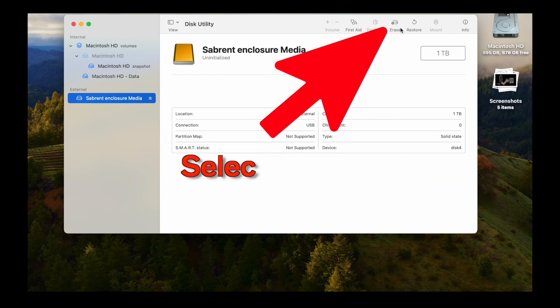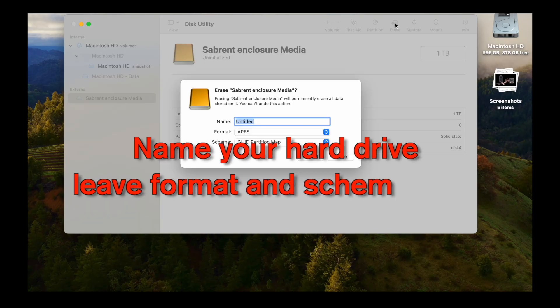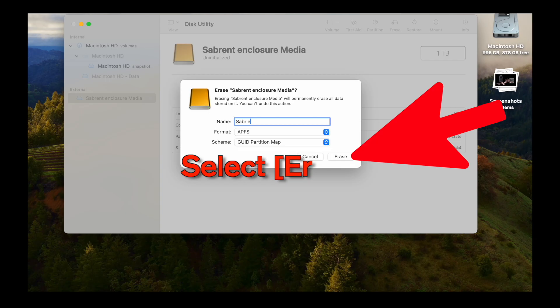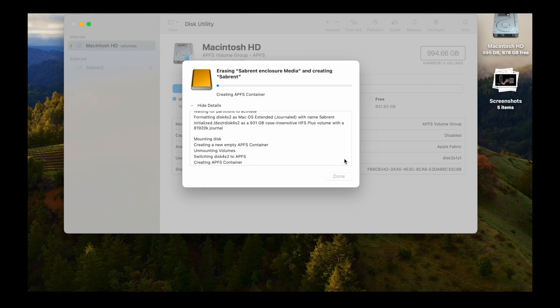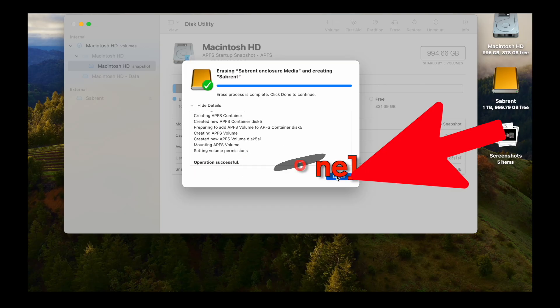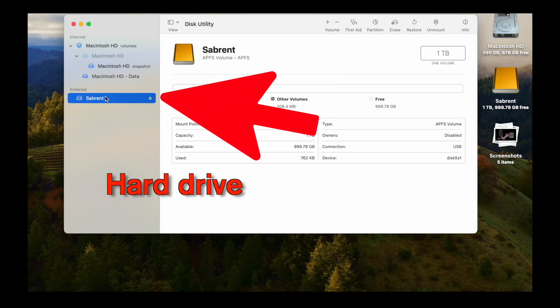From there, tap on Erase. You're going to reformat this hard drive so it's recognized by your MacBook. Go ahead and name it, and leave the format and the scheme as is. Select Erase. As soon as it's done, the Done button will pop up and you click that. This drive is incredibly fast — it only takes a couple seconds. Click Done, and now you can see your hard drive is ready to be used with your MacBook Pro.